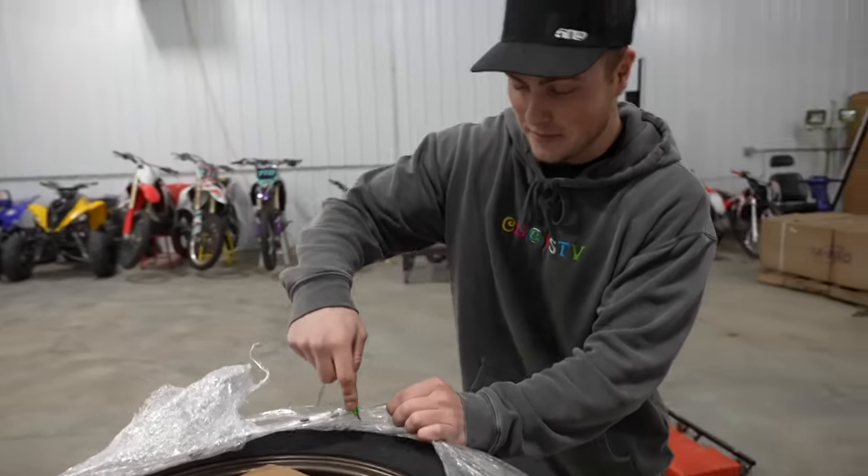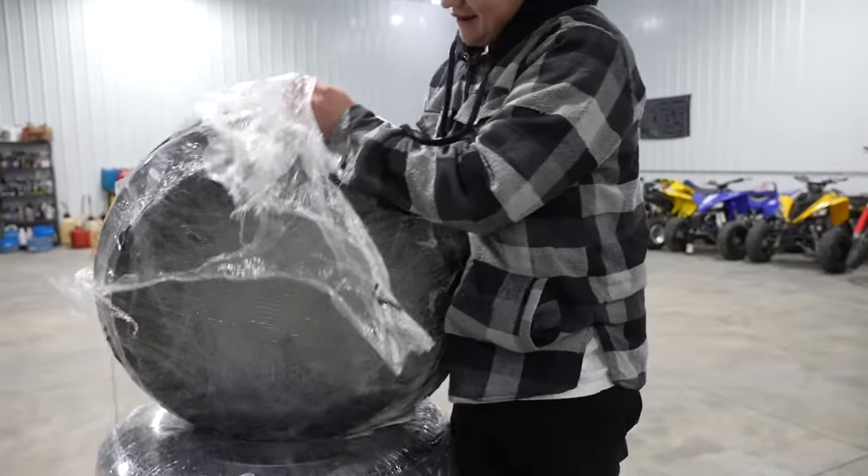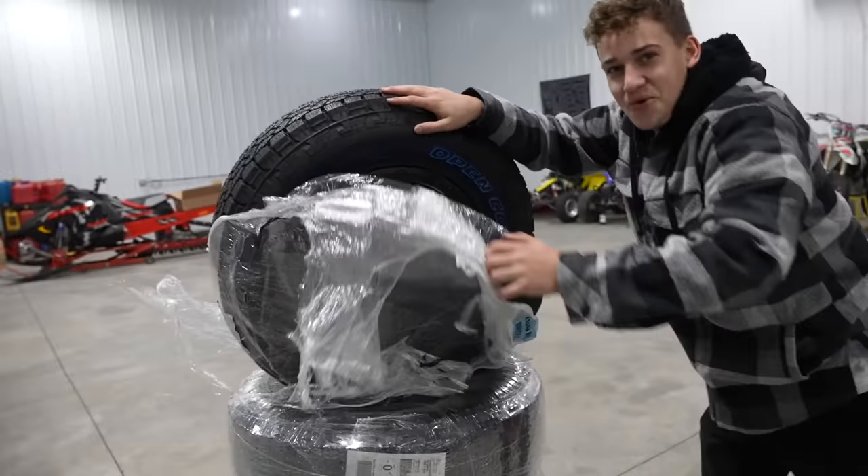This might be the most highly anticipated video we've ever created. Today's the day. We're throwing new wheels and tires on the smart car and we're lifting it as well. I don't know how hard it's going to be, but the finished product is for sure going to be dope.